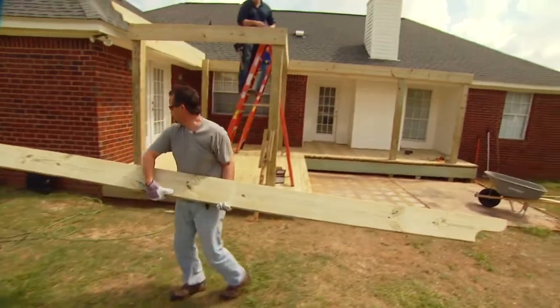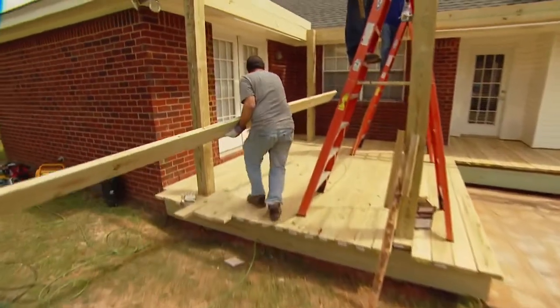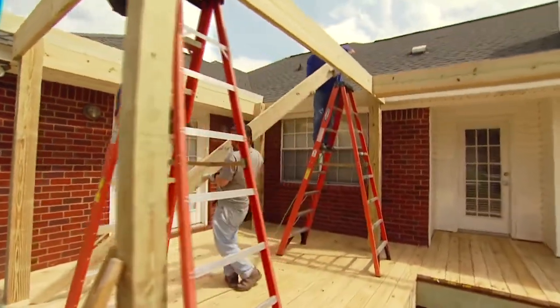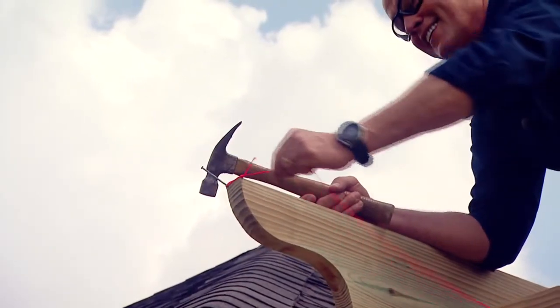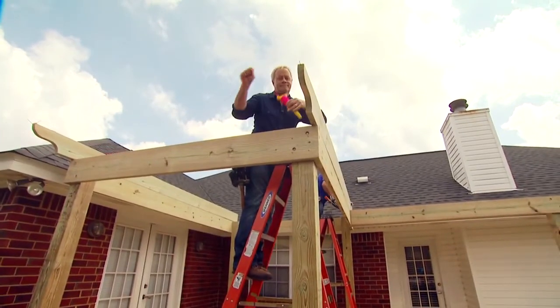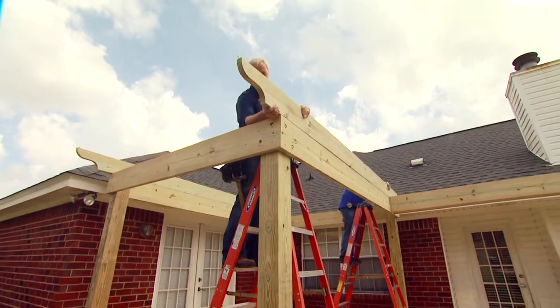The joists that rest on top of the band joist are two-by-eights with a decorative cut on one end and a simple bevel on the other end. The bevel cut on the back simply gives us clearance from the roof. The decorative cut and the spacing of the joist are a matter of personal preference, but they should be consistent all the way across the arbor. The overhang should also be consistent.